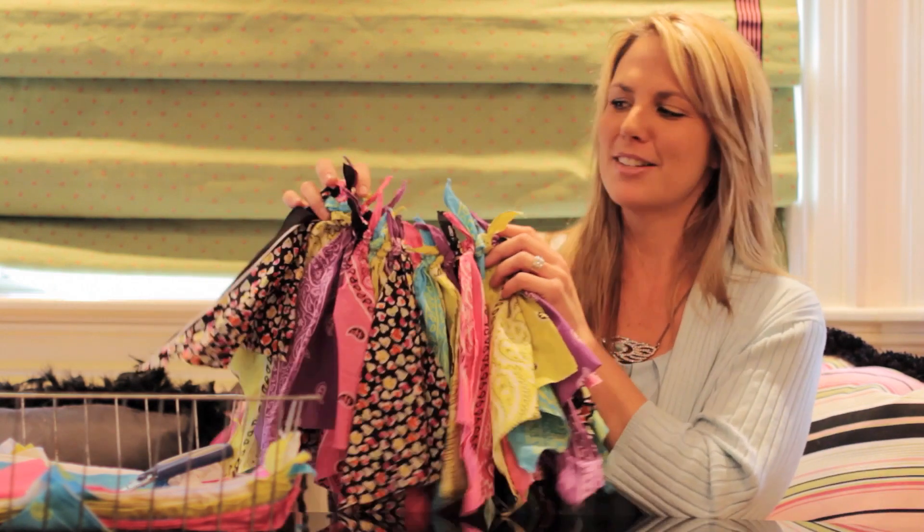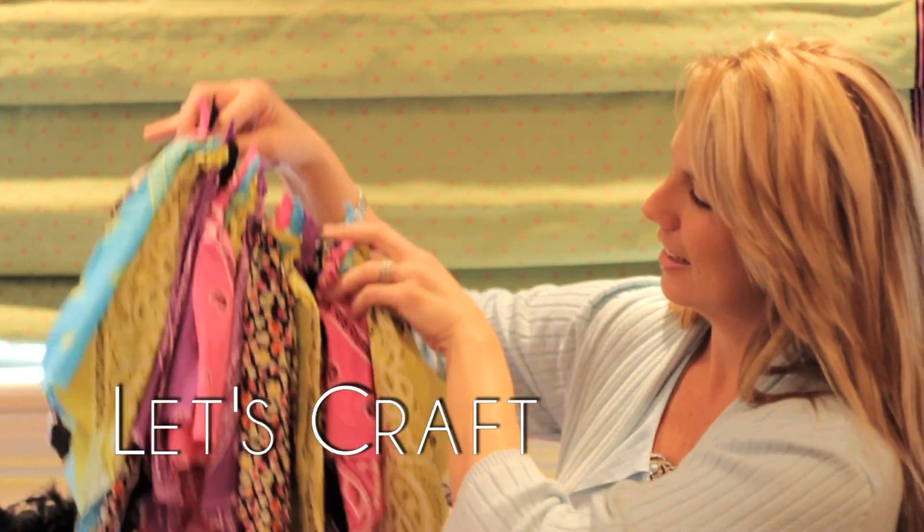Thank you for watching this episode of Let's Craft on ModernMom.com. If you have made one of our bandana skirts that we've made today, send in a picture — we'd love to see it. And if you have an idea for something else, send it in to Let's Craft at ModernMom.com.